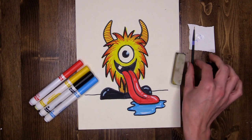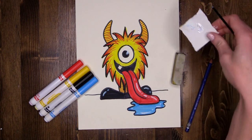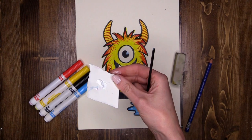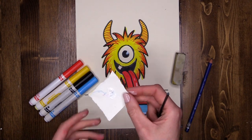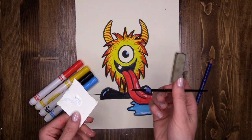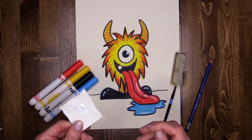I also have — this is optional — a small paintbrush and a little bit of white acrylic paint on a piece of paper, which I'm going to be using to add some highlights at the end. If you don't have a small brush like this, you can also use a Q-tip, a sharpened pencil, or even a toothpick to apply some colour.